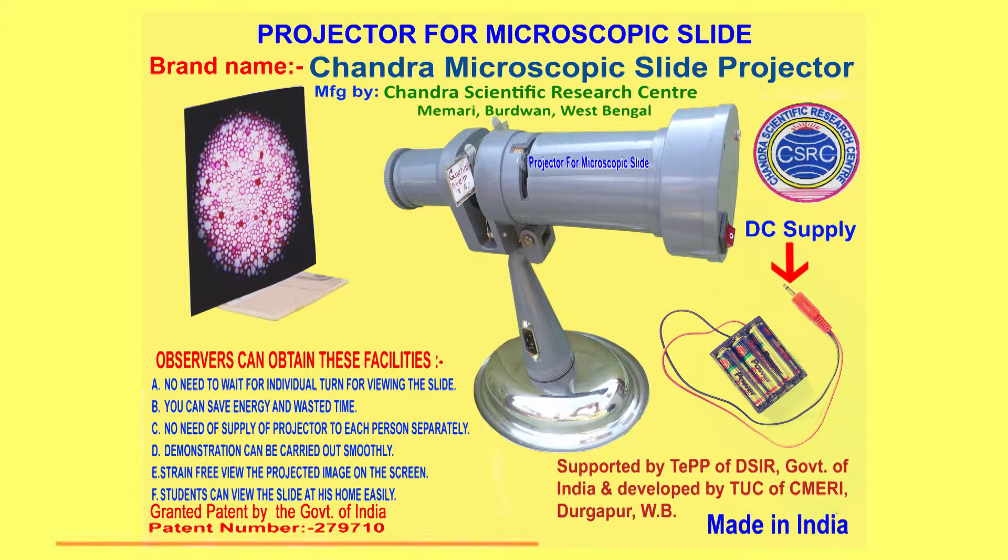It has been granted a patent by the Government of India. Its brand name is Chandra Microscopic Slide Projector. It is supported by TPP of DSIR, Government of India, and developed by TUC of CMERI, Durgapur, West Bengal.